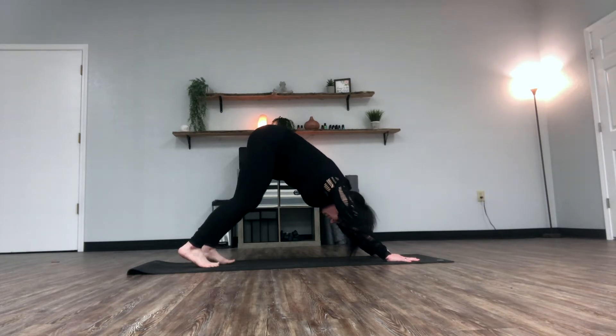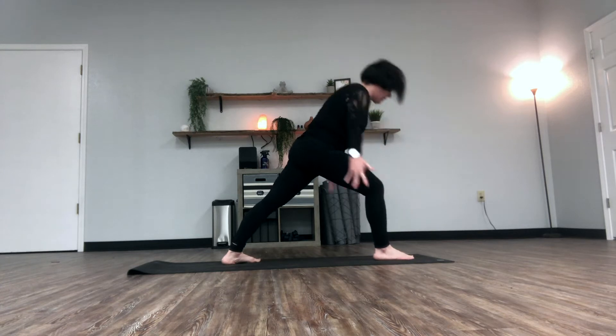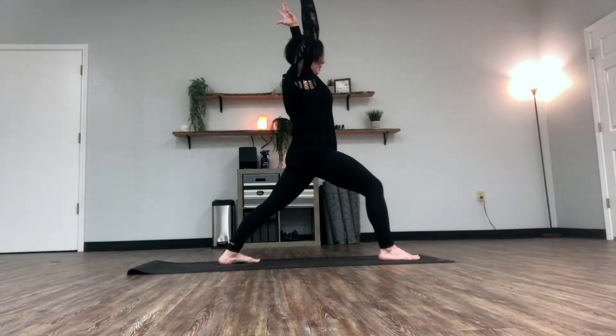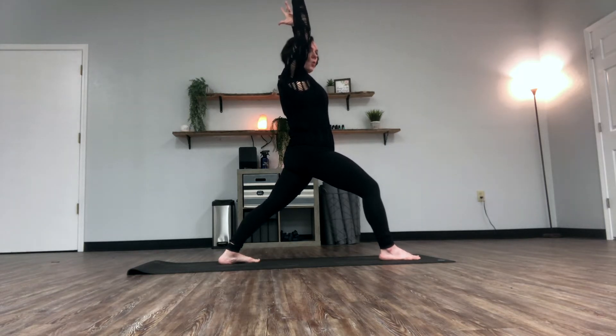The foundational standing posture we've already done from Sun Salutation B is warrior one. We're going to take our right foot and bring it between the hands, back foot at 45 degrees, and we inhale up into warrior one with the knee bent. This is a standing posture that requires us to focus on our core and our foundation. The arms shoot up — they're not passive, they're reaching up with dynamic tension. When we do our standing postures, we have the option to take vinyasas between them depending on whether we're building strength, taking it easier, or healing from injuries.